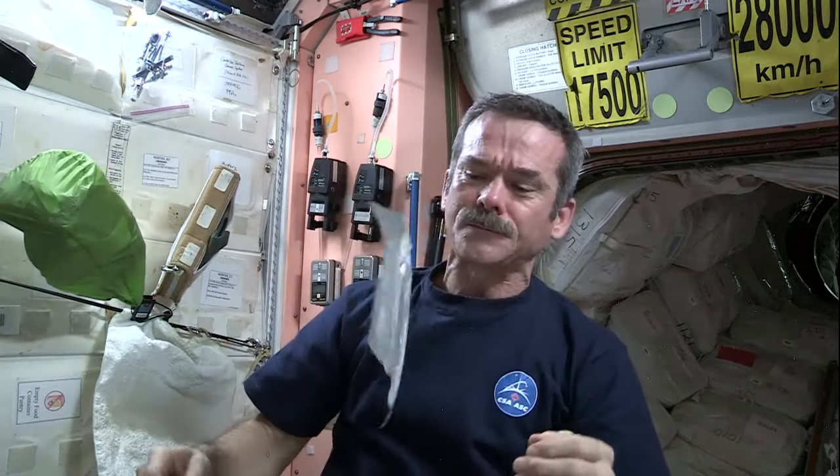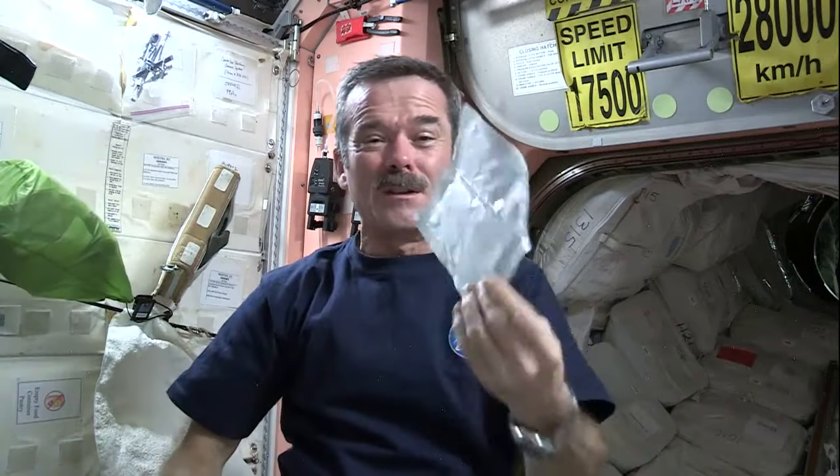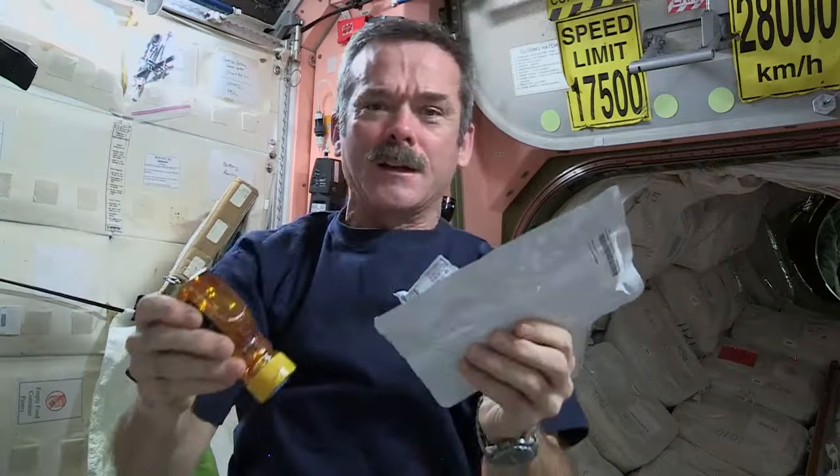They're packed in packages like this. And thanks to that process, a tortilla like this can be good for 18 months. So what we're going to do is open up our tortilla, get our peanut butter, squirt it onto the tortilla, get our honey, squirt that on there, and we will have a peanut butter and honey sandwich in space.